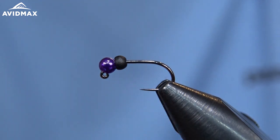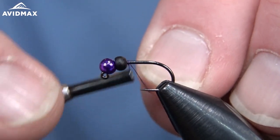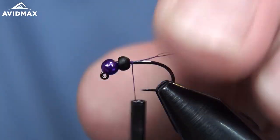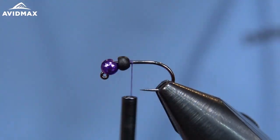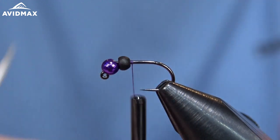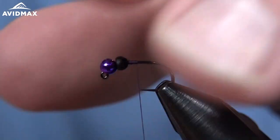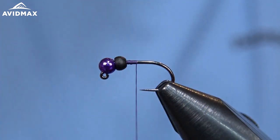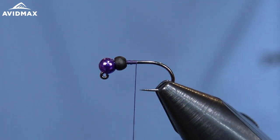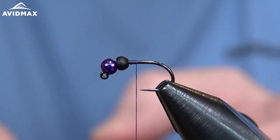To start out I have my Umpqua jig hook — we're doing a jig style today. This is the C403 BLJ, pretty similar to the 400 BL, but I think you just get a wider gape on this one. I have a 7/64 size bead for the size 14 jig hook, and then I added a 3/32 size countersunk tungsten bead. This is the matte black from Firehole right behind it. I prefer on the jig style to go a little bit smaller to make sure that I maintain my hook gape when finished.